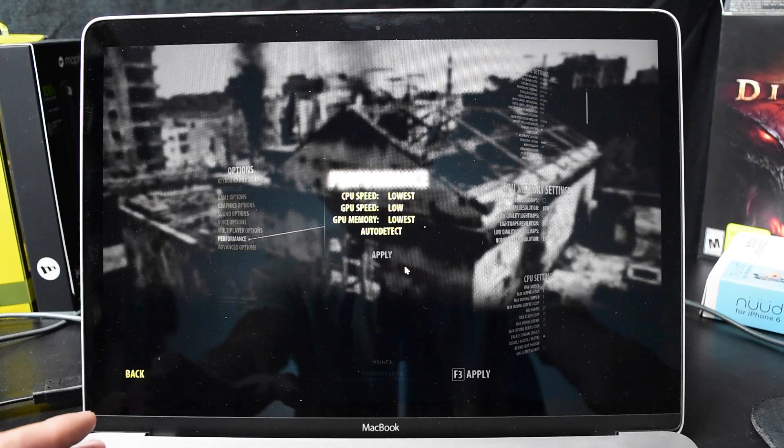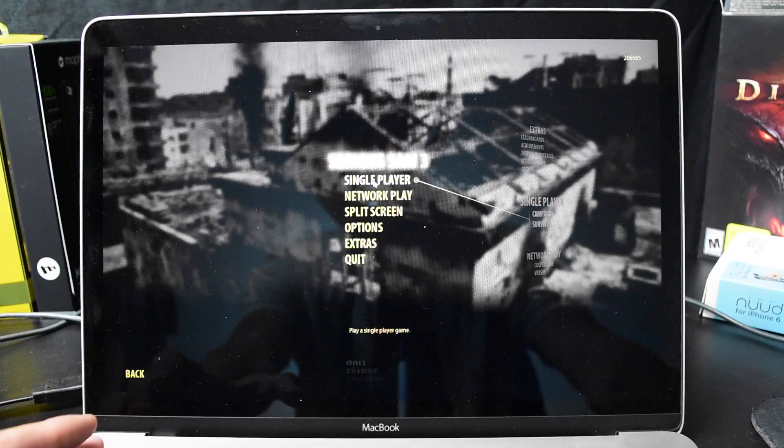We're going to try it on the lowest settings here. The menu lags, which is a scary thought.